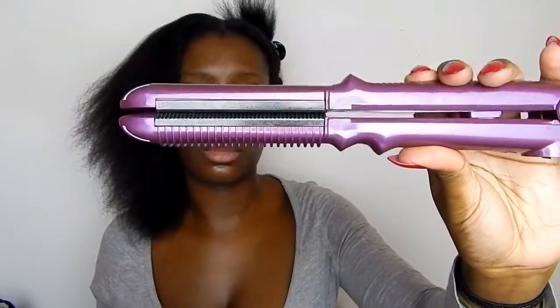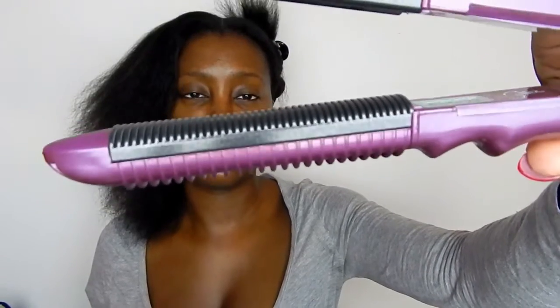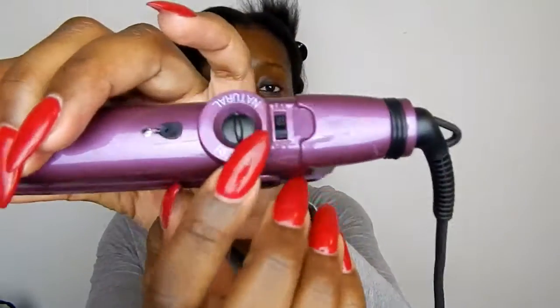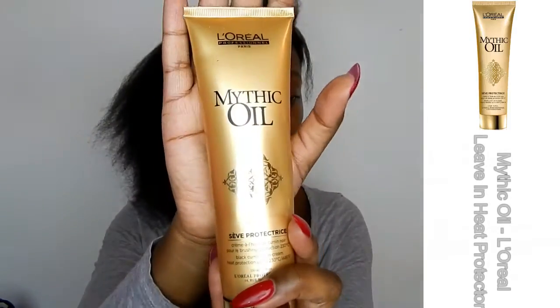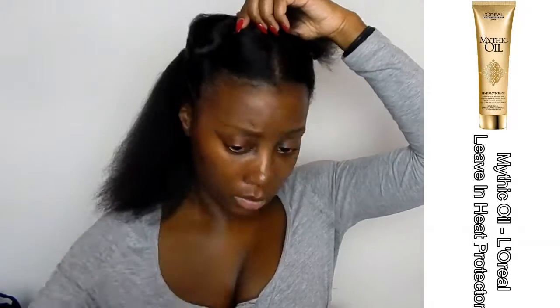What's really cool about this iron is that they've actually added teeth to the iron, so that you don't have to use the chasing method — which is a method that uses a comb on top of the iron. Basically the heat guide goes from natural to relaxed: if your hair is relaxed you're going to use less heat, and if your hair is natural you're going to use more heat.